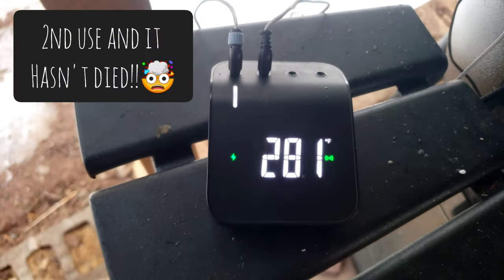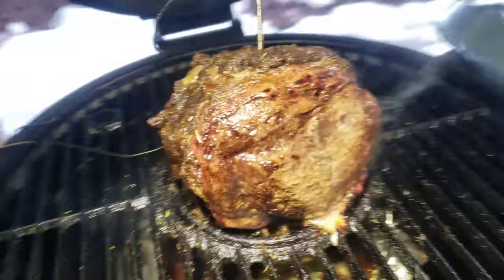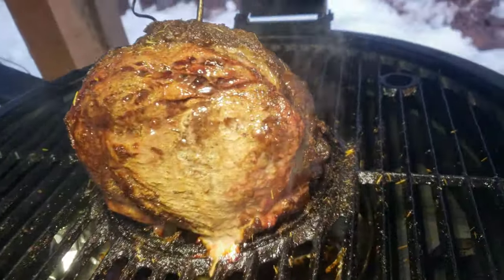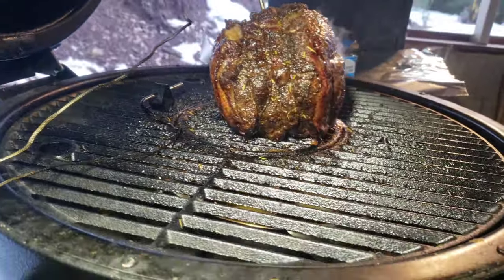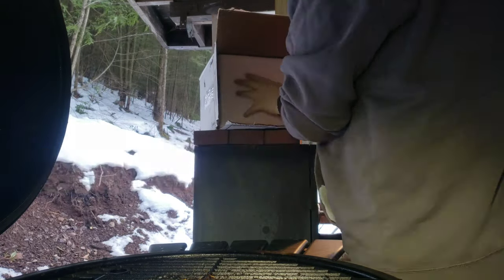I know some keyboard cooks might say I'm overdoing it, but sometimes you've got to please the people you're cooking for. I cooked this one to 140 internal — we'll see what it looks like after it rests. To preheat the cooler, I just stick a cup of boiling water in it.